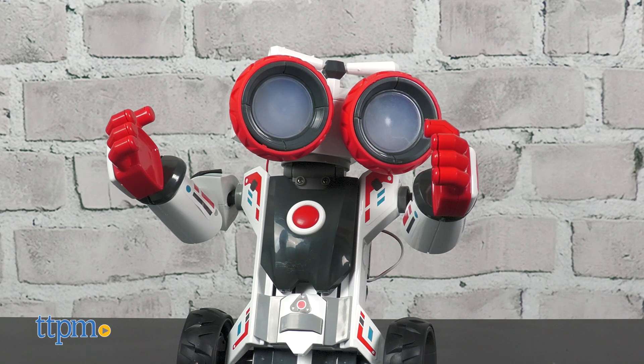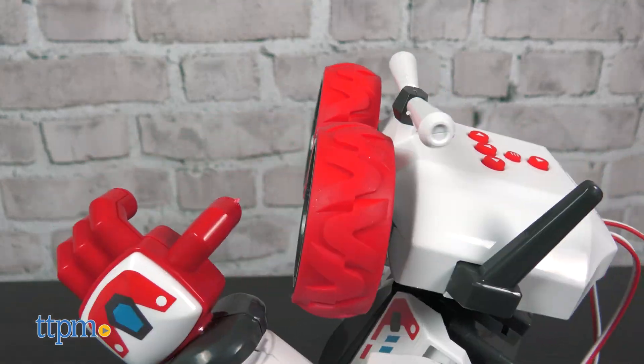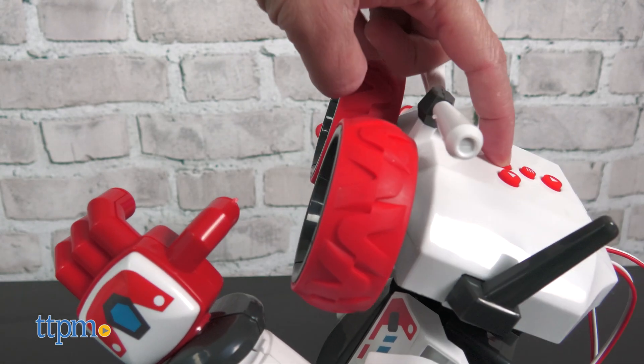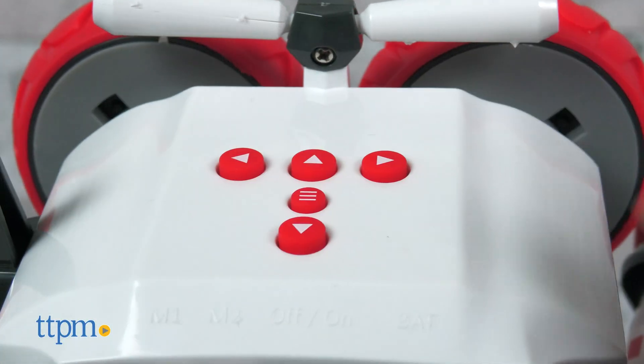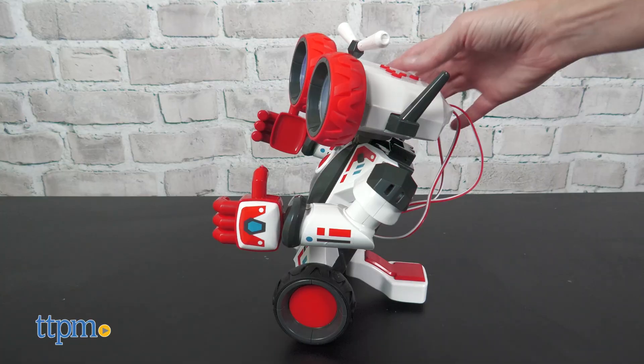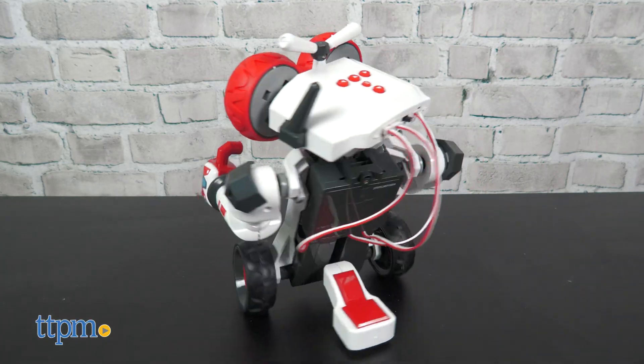There's also a built-in keypad on the robot's head if you'd like to program your robot using those easy-to-use buttons. You can either press a directional button and watch Junior perform the action, or switch to programming mode and store up to 50 individual movements for Junior to perform.